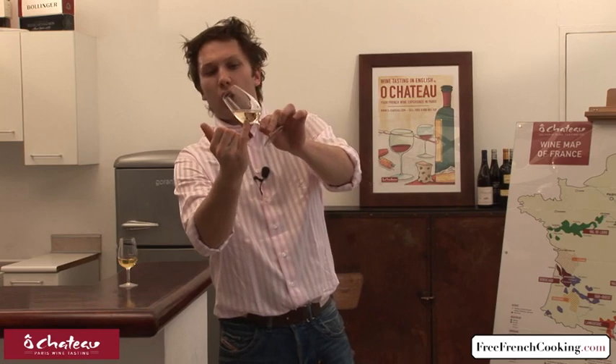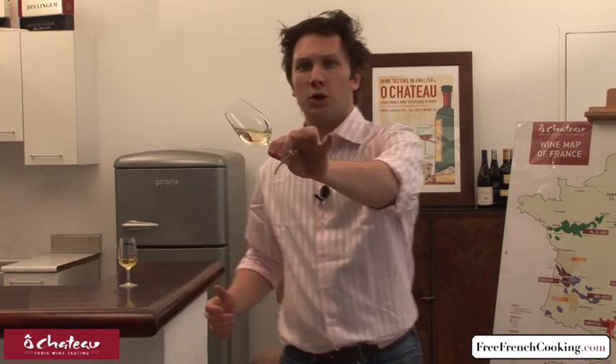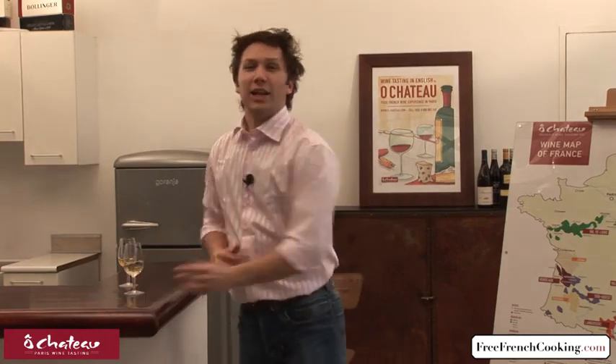Next step: color — very easy. You look at color in the center of your wine using a white background. What do you want to look at? Is it a light color? Is it a dark color? Here, this looks pretty light. A light color — what does that mean? First, it means your wine is young. Second, it means your wine is not going to be too concentrated, not too heavy. So pretty good to start your day — breakfast, anything — that will work.